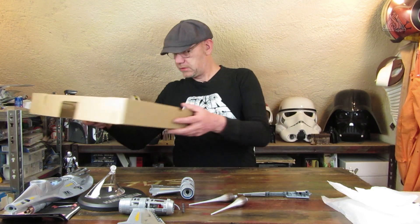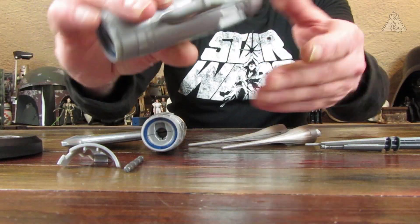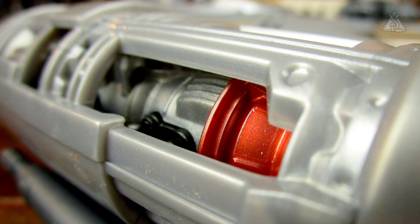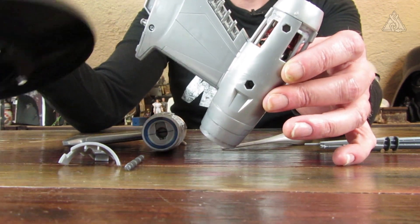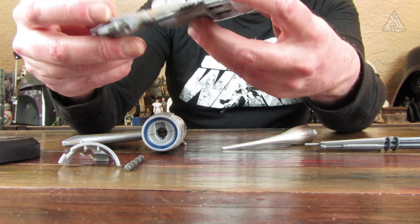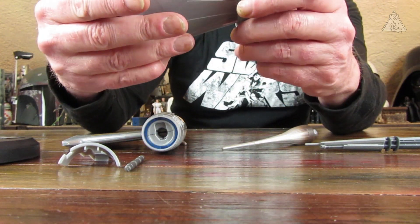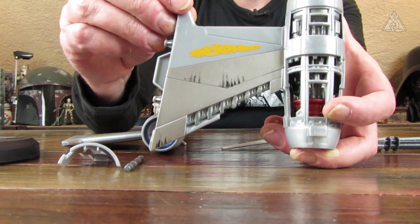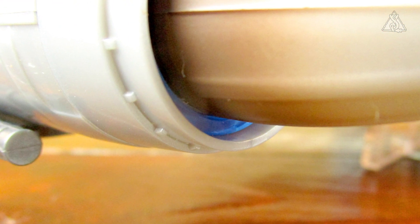Dann haben wir das Endstück. Schauen wir uns erstmal die Teile an: schöne Markierung mit dem Gelben, und hier sieht es ganz gut aus mit dem roten Bereich. Hier sind ein paar Schraubenlöcher. Der Kunststoff ist kein lackierter Kunststoff, sondern silberfarbener Kunststoff – was wieder Schlieren bedeutet. Man sieht also überall diese Schlieren. Manche Teile sind extra noch lackiert worden, wie dieser Bereich hier, der silberlackiert ist.